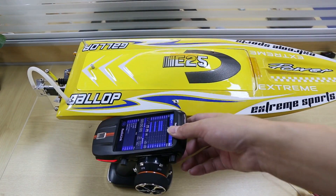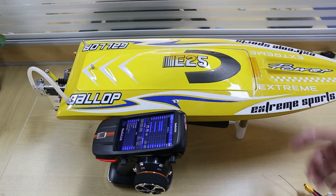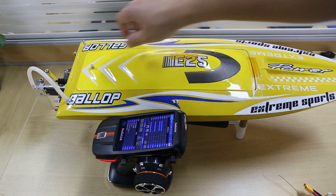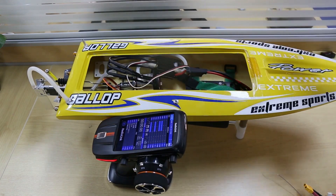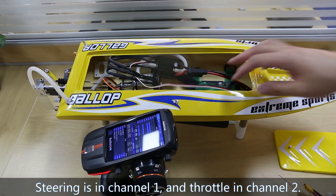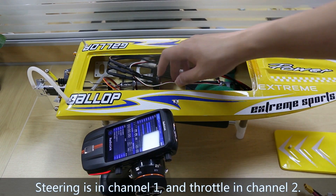How to set up a racing boat on Radiolink RC-AX. There are only two channels for the racing boat, so the configuration is easy. Steering is in channel 1 and throttle in channel 2.